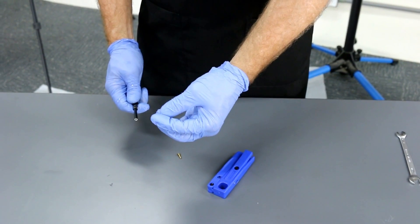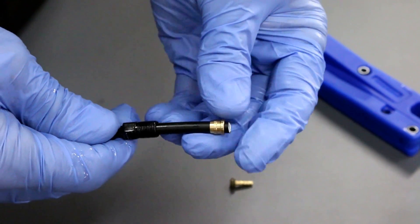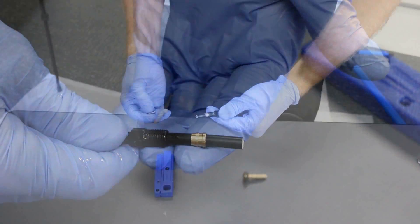Next, take your compression ferrule, making sure that your compression ferrule is facing inward, and slide it over the hose like so.